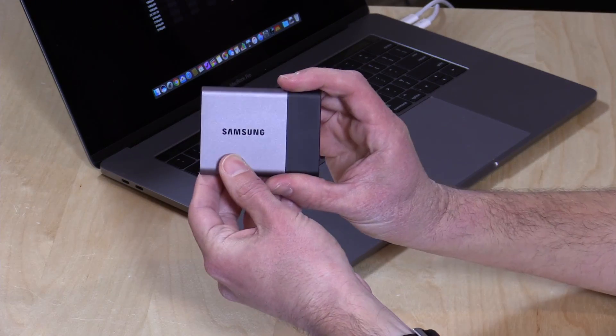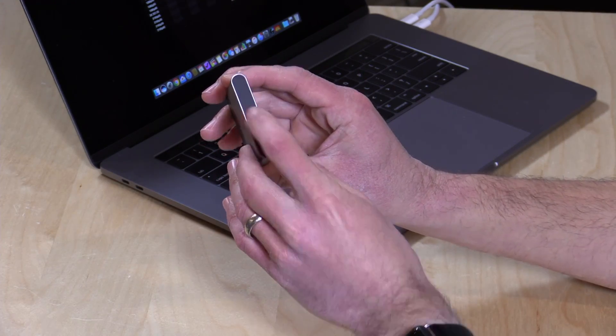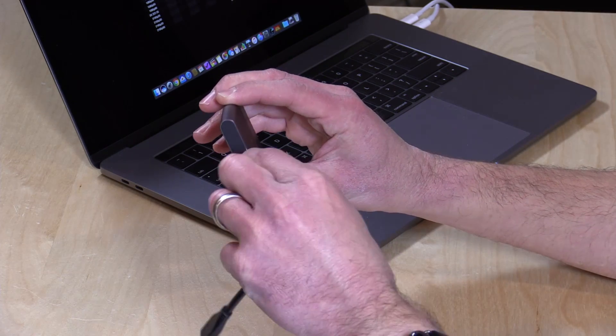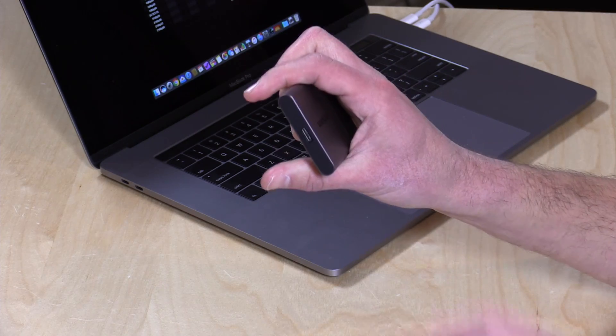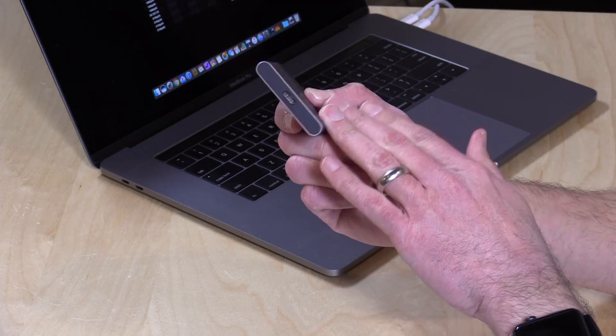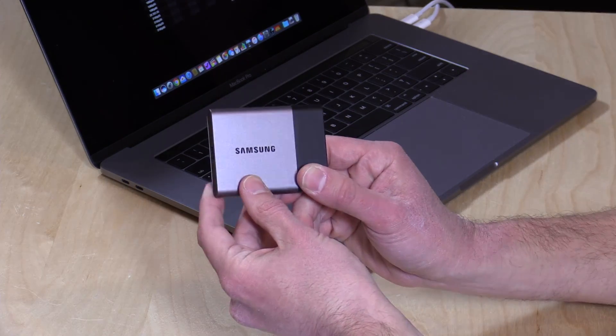Let's take a look at the hardware. There isn't much to see here — there's just a single port on it, and this is a USB Type-C port that you can plug into your fancy new MacBook. Now, the important thing to note here is that some people call these Thunderbolt drives. They are not. They are USB Type-C drives, but they will plug into a Thunderbolt connector on a Windows or a Mac computer because they also carry USB Type-C data through the same port, so this will likely be compatible with what you're looking for.